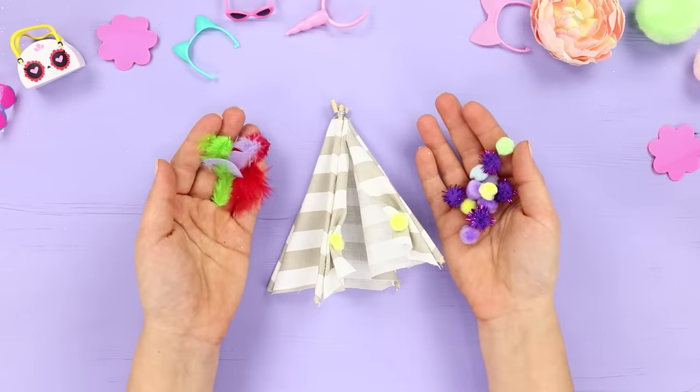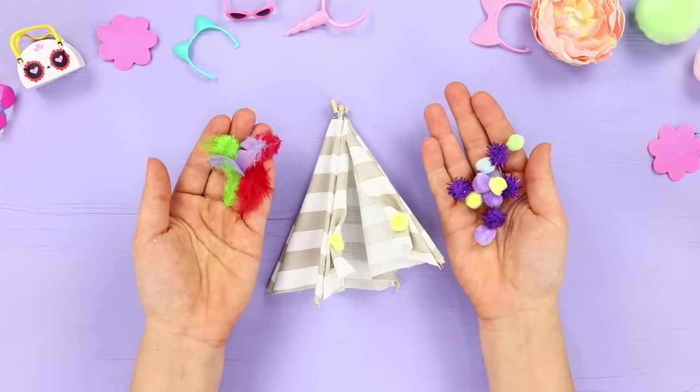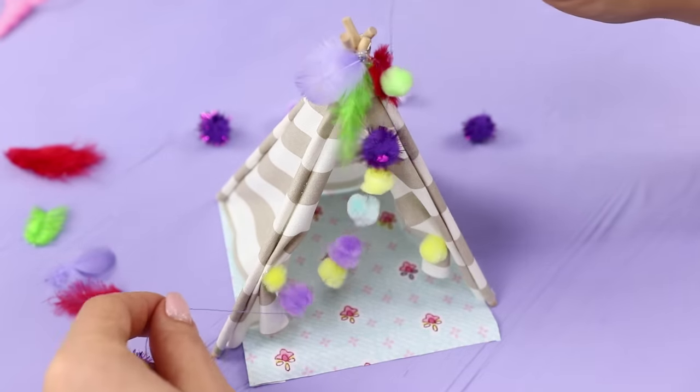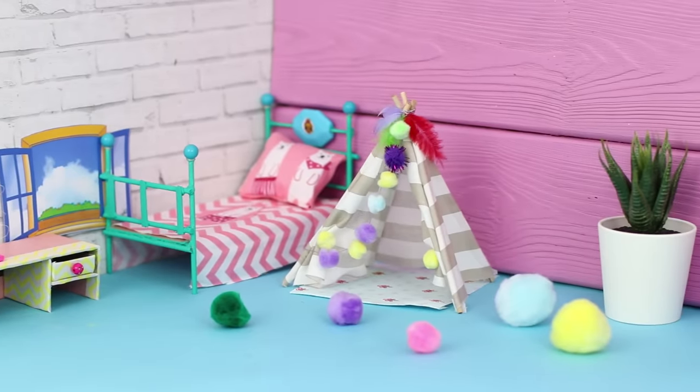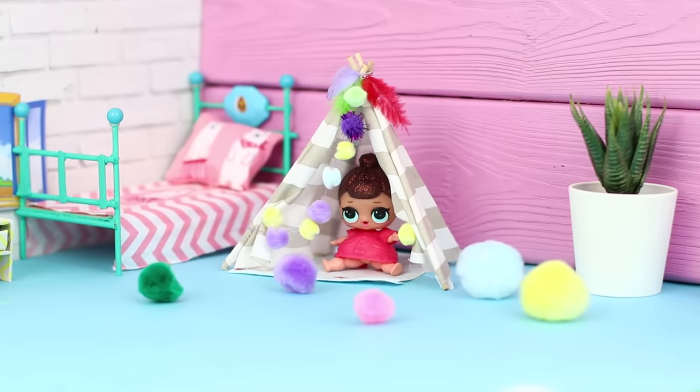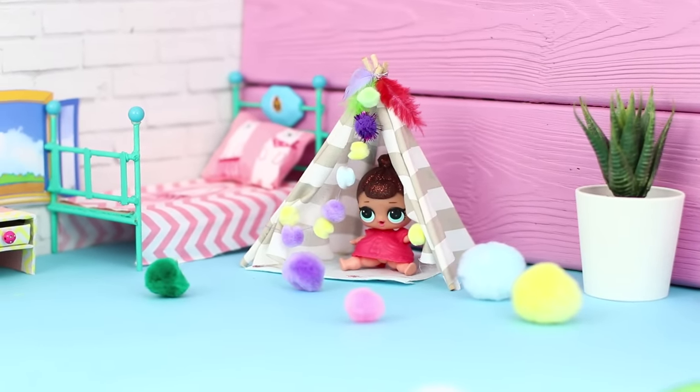Use feathers and pom-poms for decoration. Attach the feathers at the top and make a garland from colored pom-poms. Now the little LOL has a cozy wigwam! Having a tiny cute room of her own is every little girl's dream!